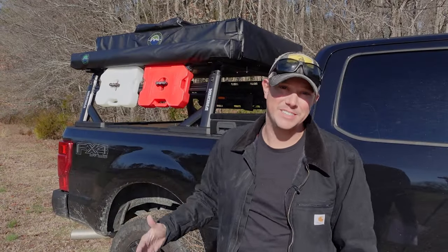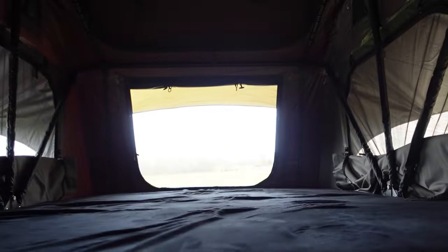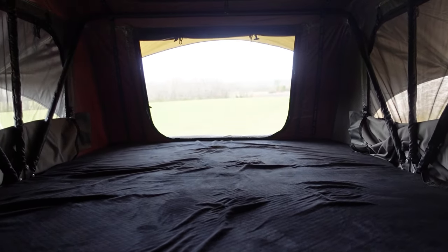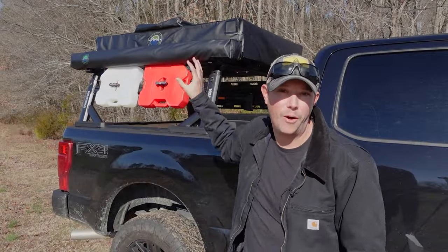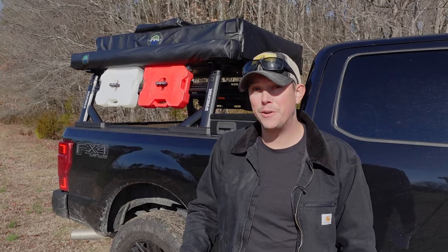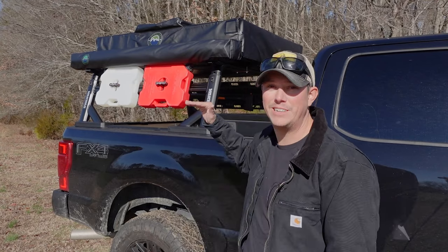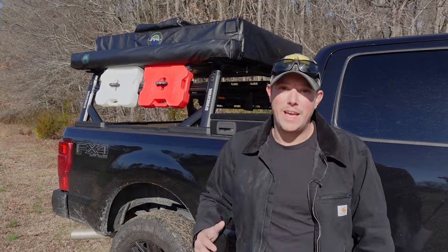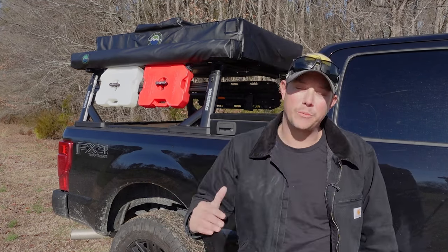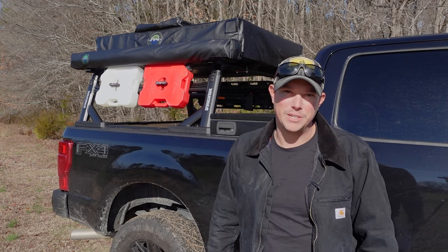This thing is downright spacious, and at 6'2" I feel like I have plenty of room when I'm inside it. The sleeping footprint is 94.5 inches long by 62 inches wide — effectively a full queen-size bed. The construction is high-quality aluminum, with a weight capacity of 850 pounds and an actual tent weight of only 160 pounds. So you're not putting a ton of weight on your rack or roof, and you're getting a very strong, high-quality tent at a very affordable price as far as rooftop tents go.